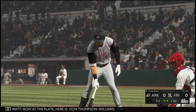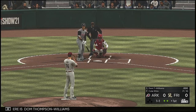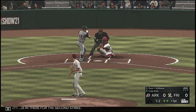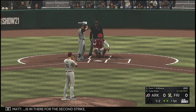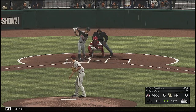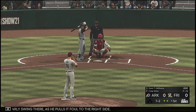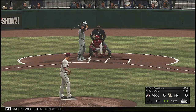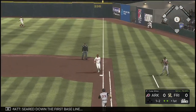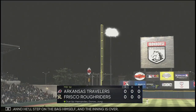Now at the plate is Dom Thompson-Williams. The 1-1 is in there for the second strike. Early swing there as he pulls it foul to the right side. Two out, nobody on.